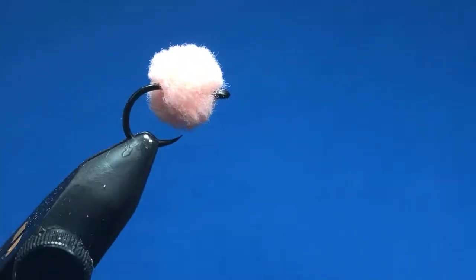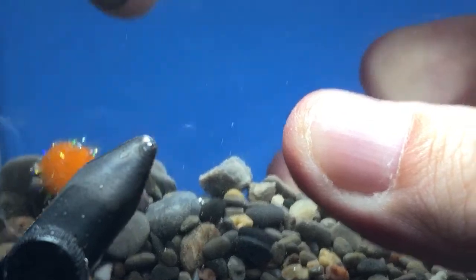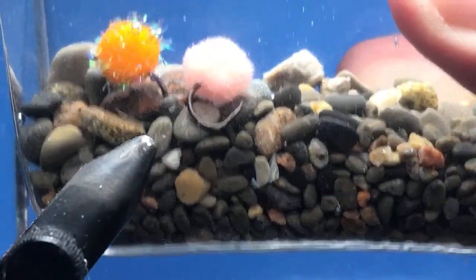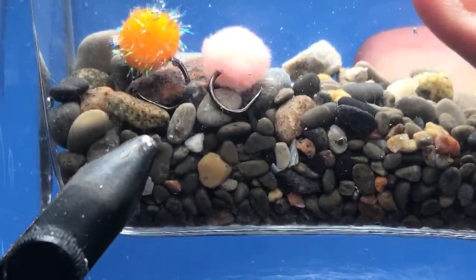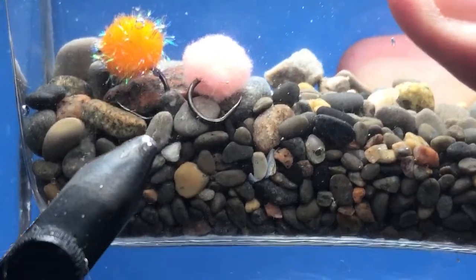I'm going to let the new one dry, but I've got another one here to drop in the water. It's got a bit of a different look than the craft egg ball but a nice natural look to it. You can add different colors — a little bit of orange with some pink makes a nice combination, or add some red in there as well.